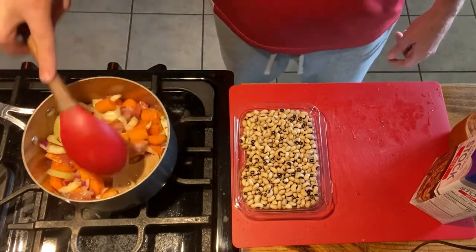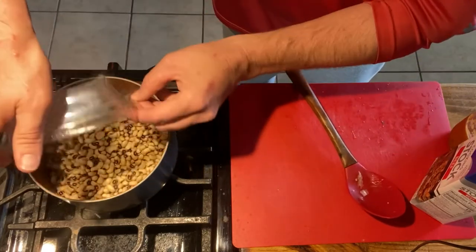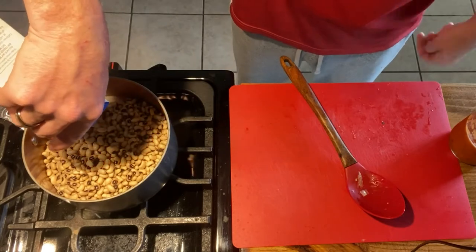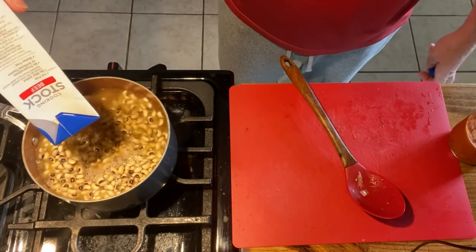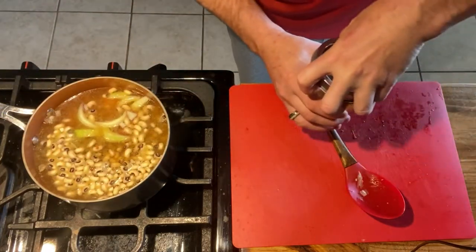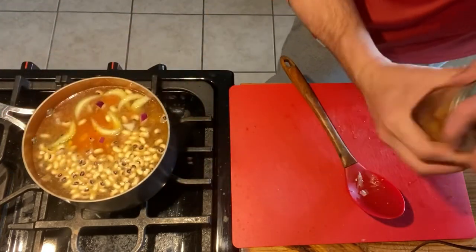That's starting to smell real aromatic — getting those onions and garlic going. Go ahead and add the black-eyed peas, then pour in the beef stock and water. Then a quarter cup of the tomato sauce — V8 is also a really good option for this. That should give it all the body you need.